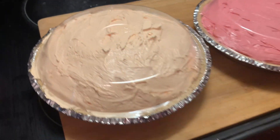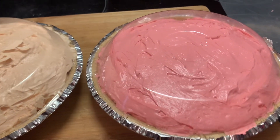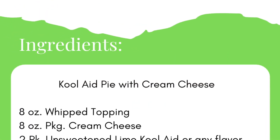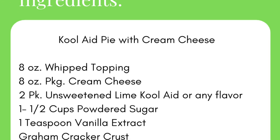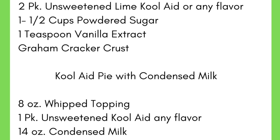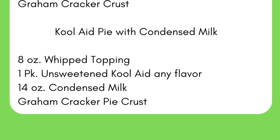Yes, and here are our ingredients. I'm going to show y'all two different types — one with cream cheese and the other with condensed milk. Okay y'all, let's get to making our Kool-Aid pies.